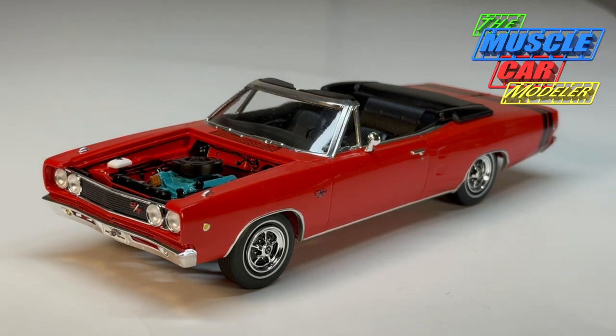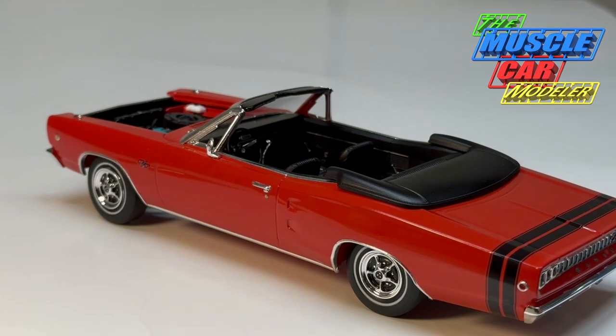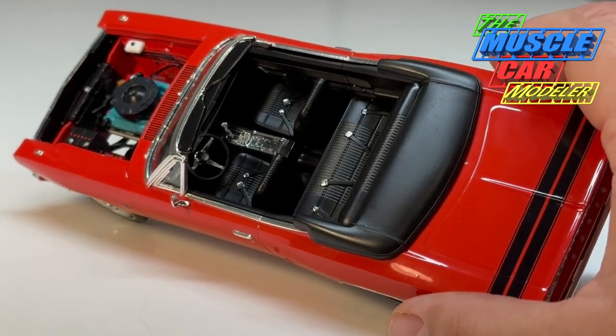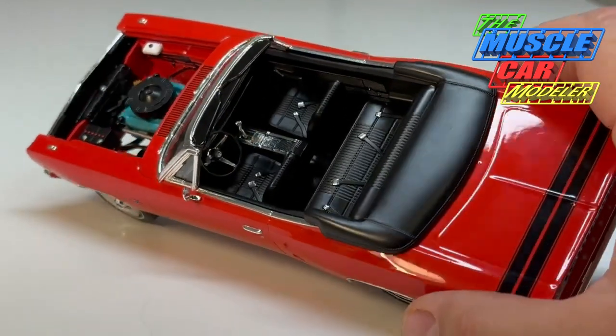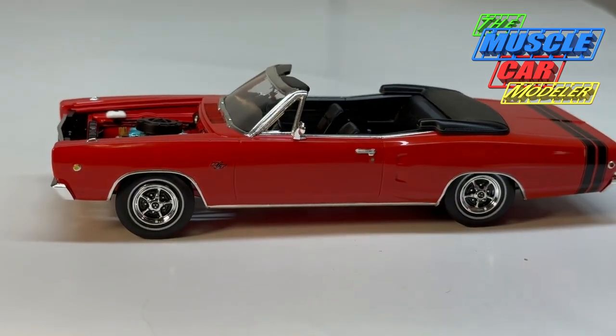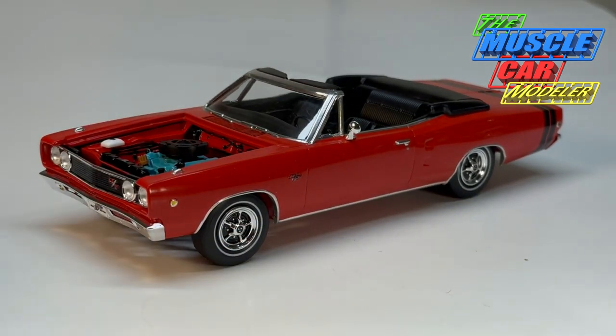I was looking at pictures and decided I wanted to do red. I put the black stripe on it and was thinking of different color interiors, but then I read more about the option book and what was available — the bright red only came with white or black interior. I was half tempted to do a dark red or tan interior, but those are technically not factory correct for the bright red exterior. So I decided to just go with black, since most muscle cars have black interior.